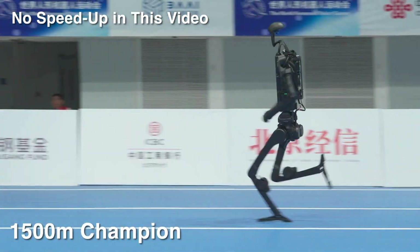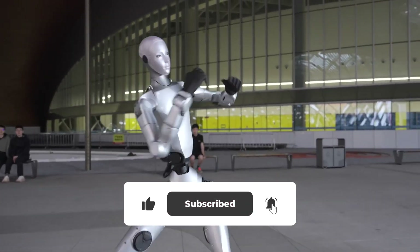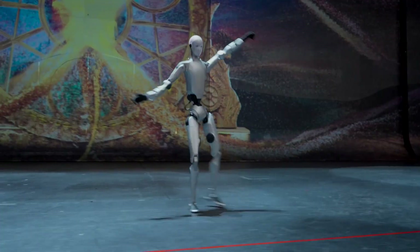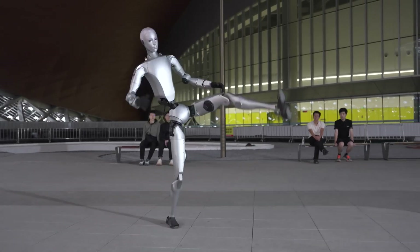Remember the H1 that ran marathons and took gold? The H2 continues that legacy — faster, stronger, and more refined than ever. Compared to the famous G1 robot, this new model feels like a leap, not just another prototype. Welcome back to NextGen AI.